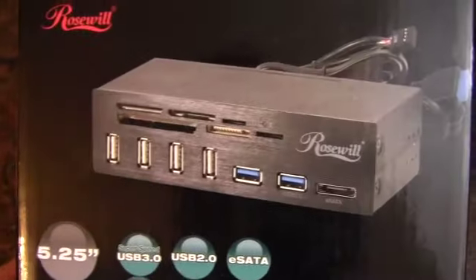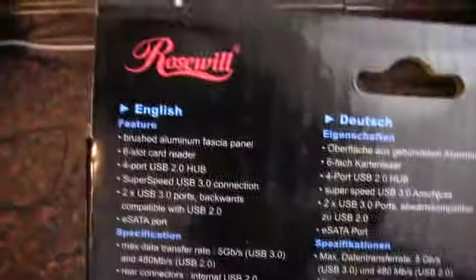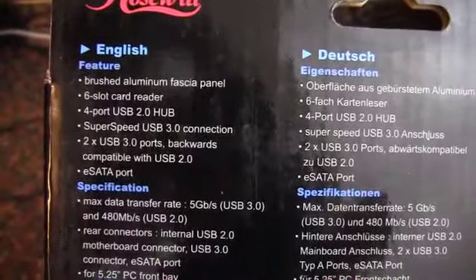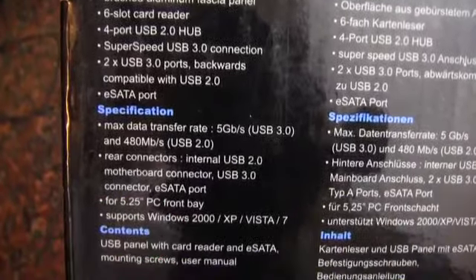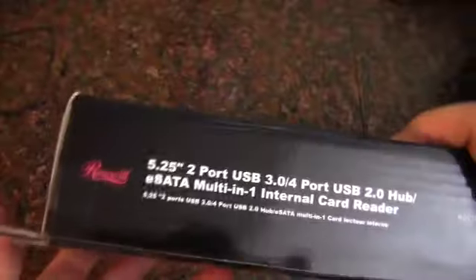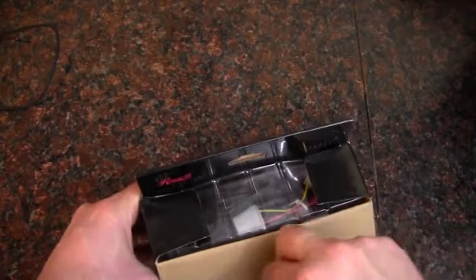So here's a look at the box. Got the long description again on the side, and then on the back we've got the features, which we already knew, in many, many different languages. And on the side we have the long description again. Okay, let's open this bad boy up.